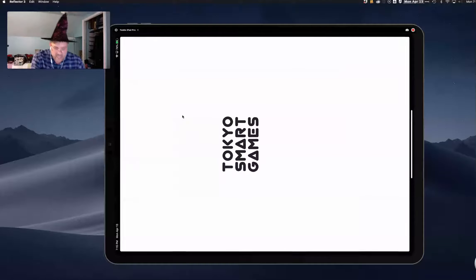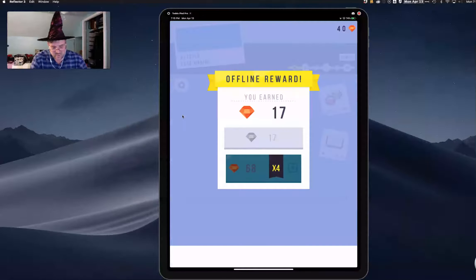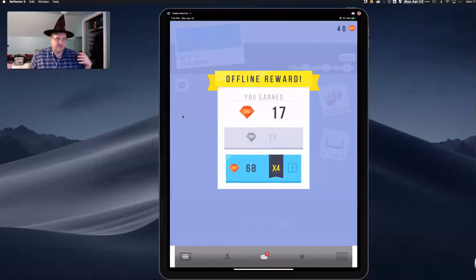The next one is Color Mix. This one reminded me of an old app called RGB — it was a light mixing app where you would try to mix the DMX values to make a certain color, and it got harder as it went along. I had it years ago, couldn't find it, but I came across this one.